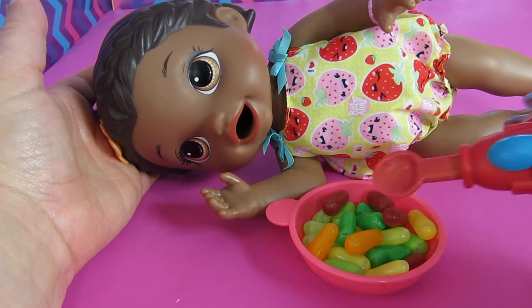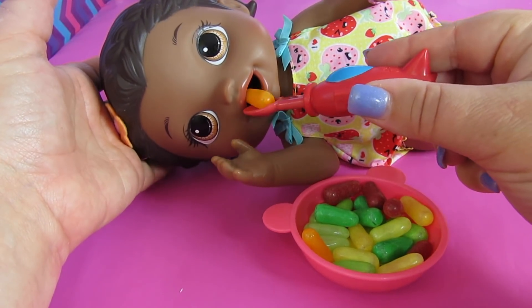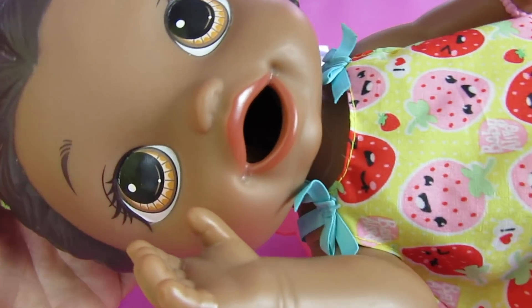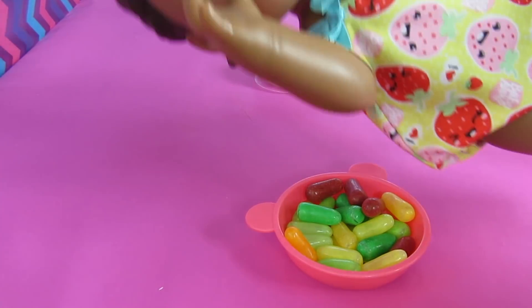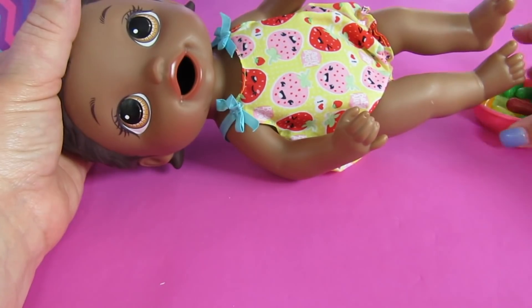She'll be okay without the bib. Do you guys think these will fit? I think they will. Okay — you can still see the candy in the back of her throat, so you just want to stand her up. There we go. It took a little bit to get the food to go all the way down.